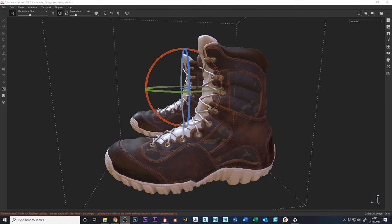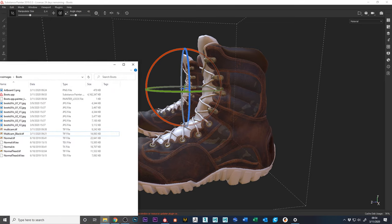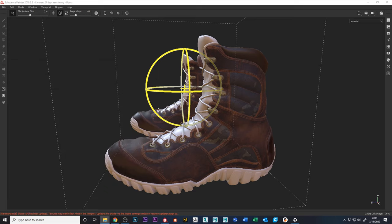Let's see how big the file has gotten — we're over four gigs at this point. Part of that is probably because I added the multi-cam image, which was a pretty high-res image. Let's do a quick render just to see how it looks.